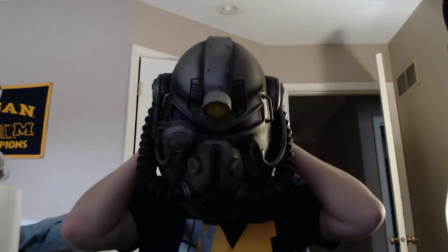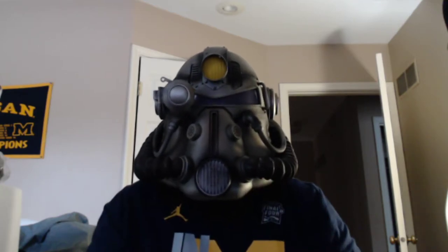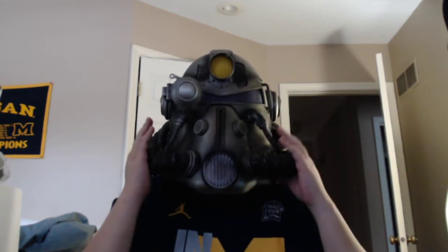I didn't put it on correctly because there's this piece here, but okay — it's really hard to see out of this thing. You can put it on and there's like a locking mechanism inside that locks onto your head. I think it's just because it's cold — the eye part is fogged up from the heat. I don't think it's regularly foggy, just foggy with the heat on.